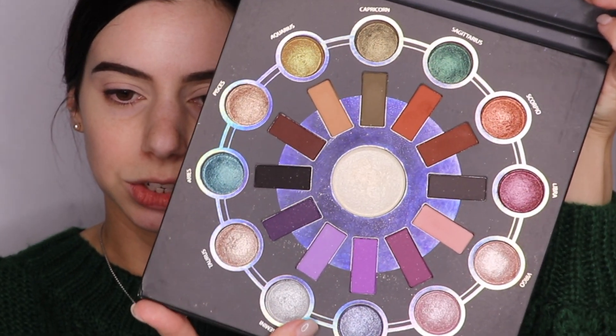I'm going to take the BH Cosmetics Zodiac Palette — this has some really good shimmers in it. With my Morphe M573, I'm going to be taking this color right here. And with my finger, I'm just going to go into the shade Taurus. It's kind of a taupe-y, silvery — it's very pretty.